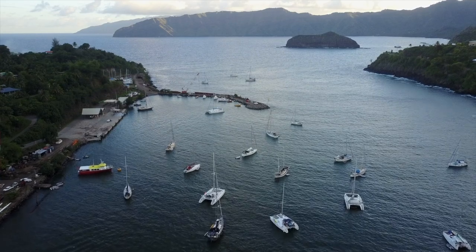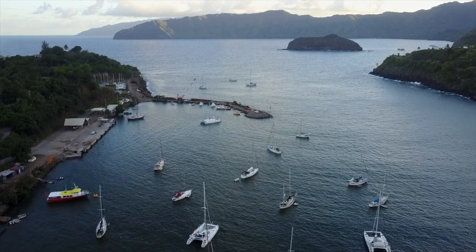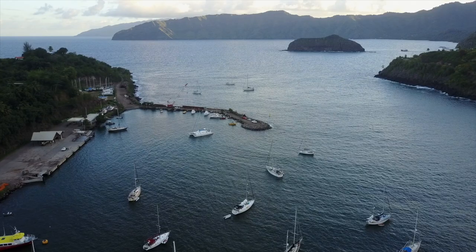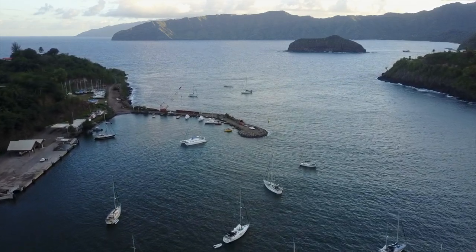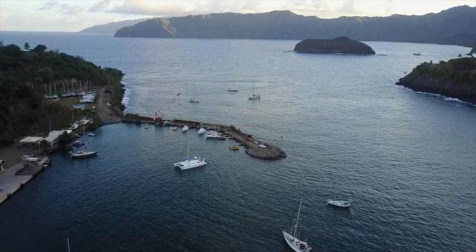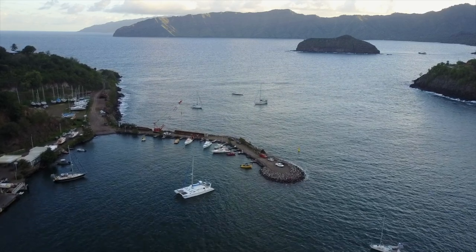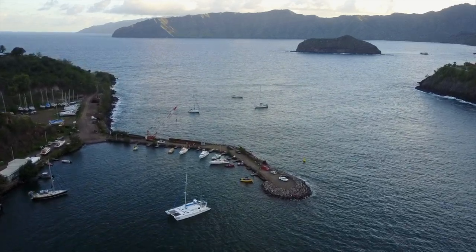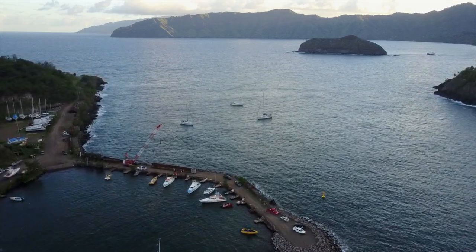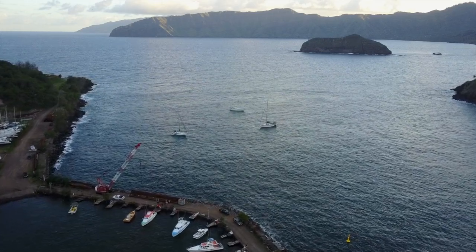Six, I do my best not to tell other captains where they should drop their hook, because when you do this, you take on some responsibility — if not literally, emotionally. If their boat drags or is damaged after I gave them the location, I would not feel so good. I will tell captains where other boats have anchored, or I might point them to a good spot to check out, but I will not tell them where they should anchor — and there is a difference.